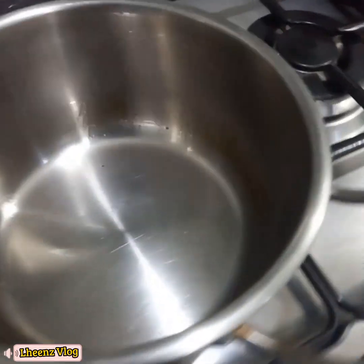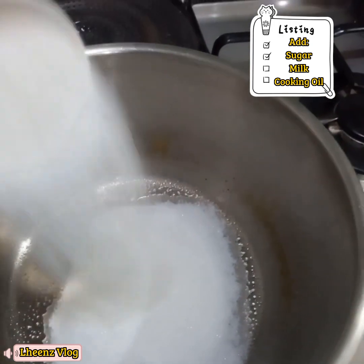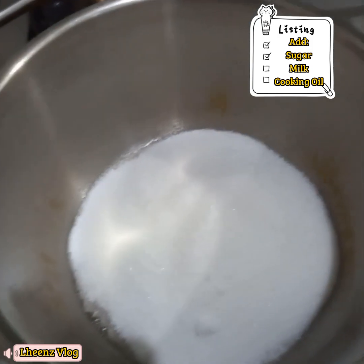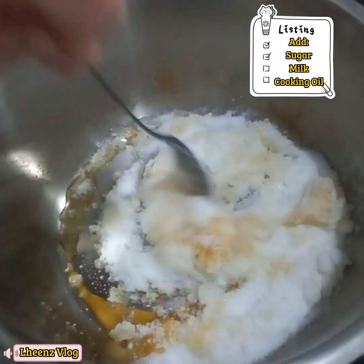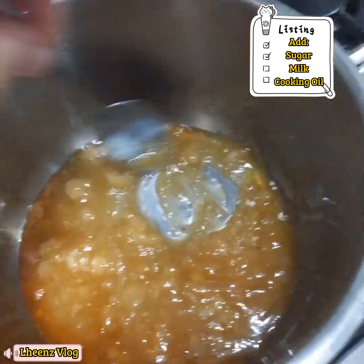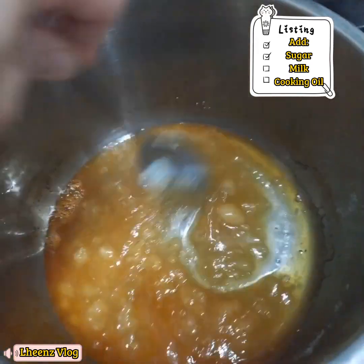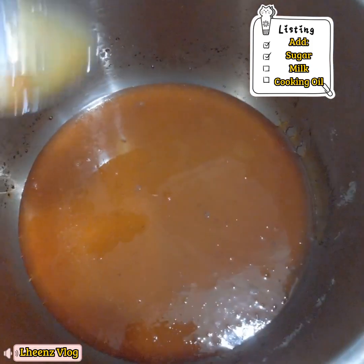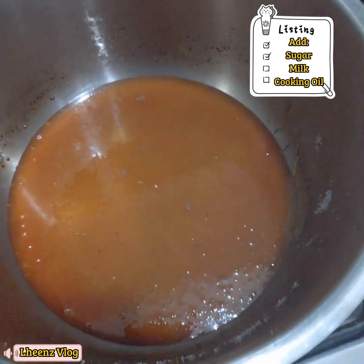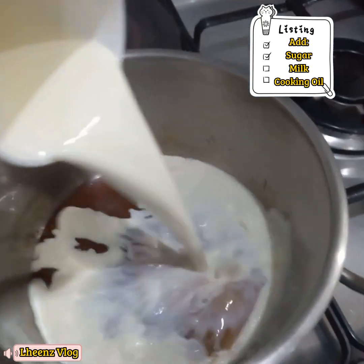Our macaroni is cooked, and now we'll make the caramel. I added sugar and just stir it until it caramelizes. Once the sugar is fully melted, add our milk. What I did was mix fresh milk and powdered milk together.